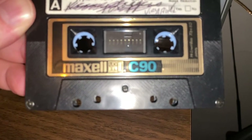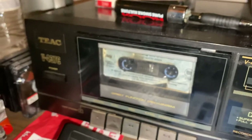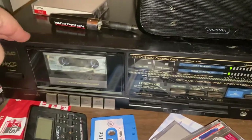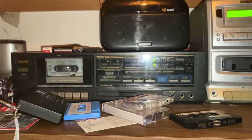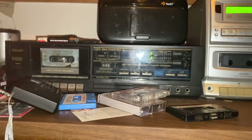I do have plenty of Type 2 tapes — really nice MAXELL C90s, which are expensive now. I actually got these gifted to me by my old public speaking teacher in college, who also gave me a V437 cassette deck. Shout out to him — Frank Coppola, I remember because of the director Francis Ford Coppola. Years ago he gave me his entire cassette collection of these really nice Type 2s and his cassette deck.